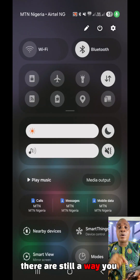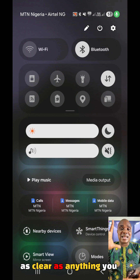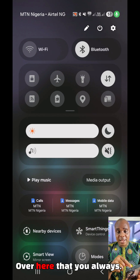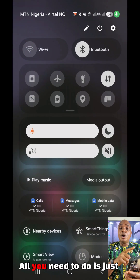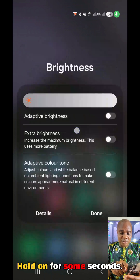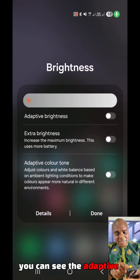Even after increasing it to the high, there is still a way you can make it very extremely bright so that your screen will be as clear as anything you can think of. Now let me show you — you know you turn it left and right to increase and decrease the brightness. All you need to do is use one of your fingers and hold down this particular place that you always use to increase left and right. Hold on for some seconds and this window is going to pop up.